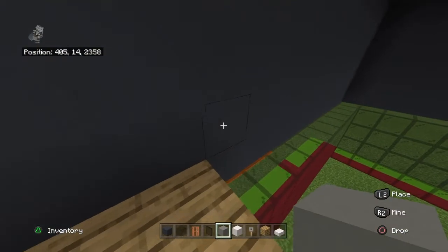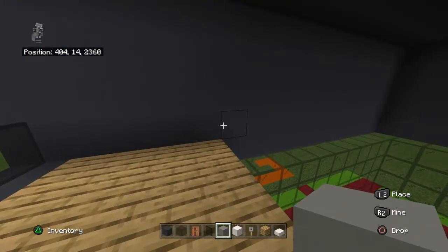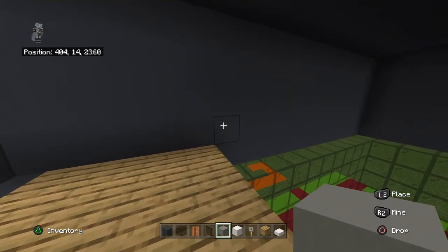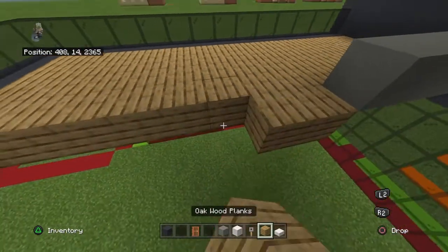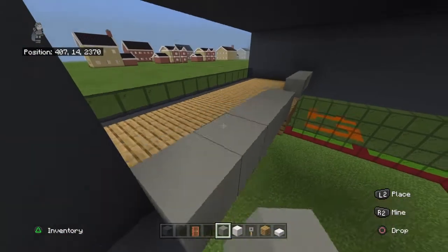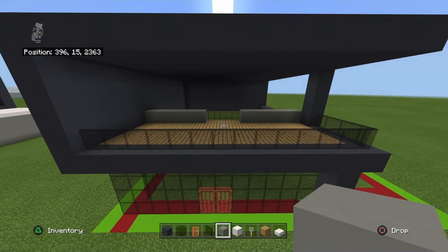Starting on the left side, behind the oak wood planks — the first row of gray concrete that does not have oak wood planks occupying the bottom block — on the second block up, bring right with five light gray concrete. Then place three oak wood planks along the floor and then five light gray concrete after that, so you're bridging from side to side.